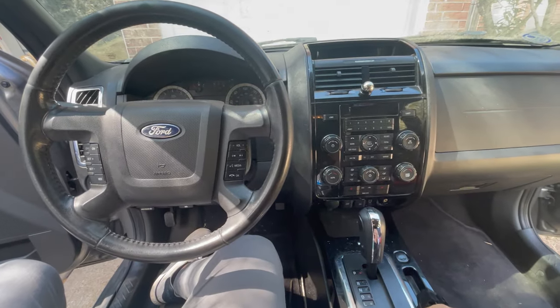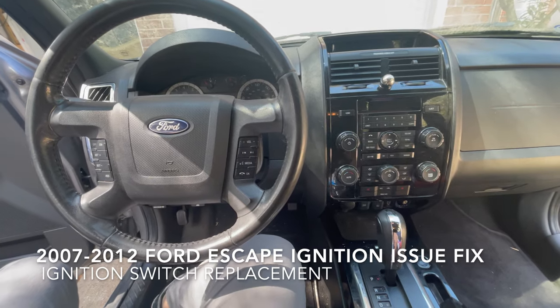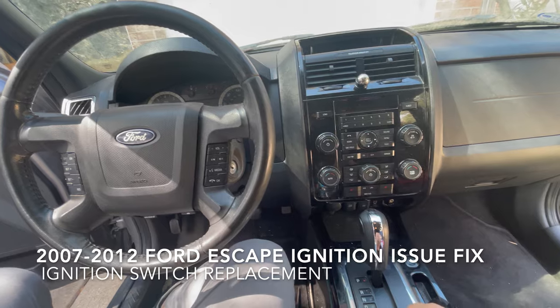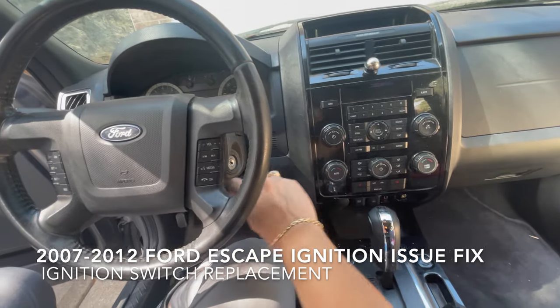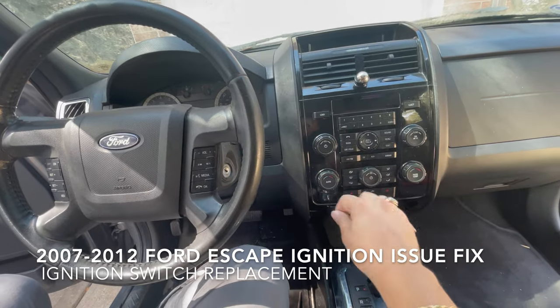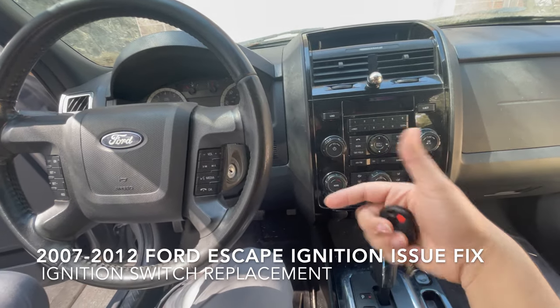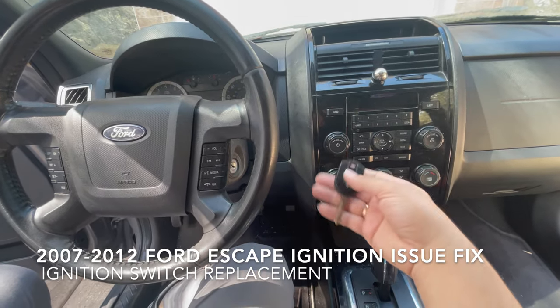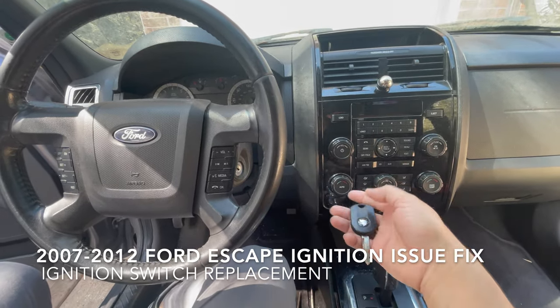Hey YouTube, GarageBase here, back at it again. Today I'm going to show you a very important video. It's a continuation of another video I have for the Ford Escape, where you can start it up by pushing the key in. You can see that video if you're stuck and want a quick fix. But this is the proper fix, because after you do that for a while, it's not going to work.